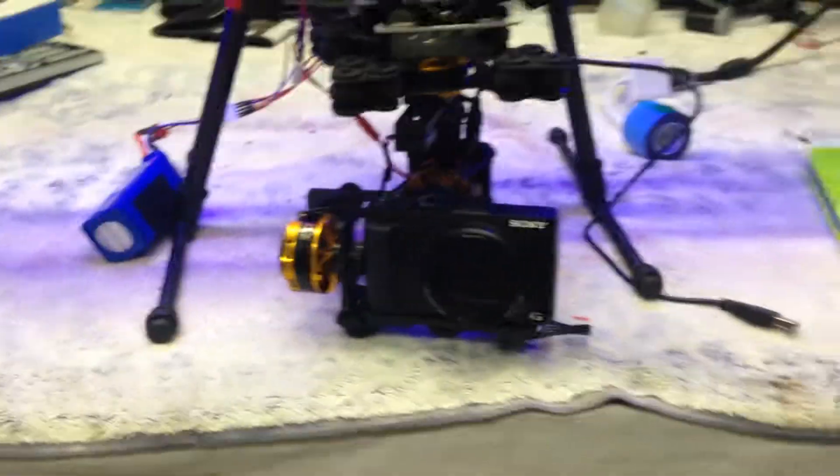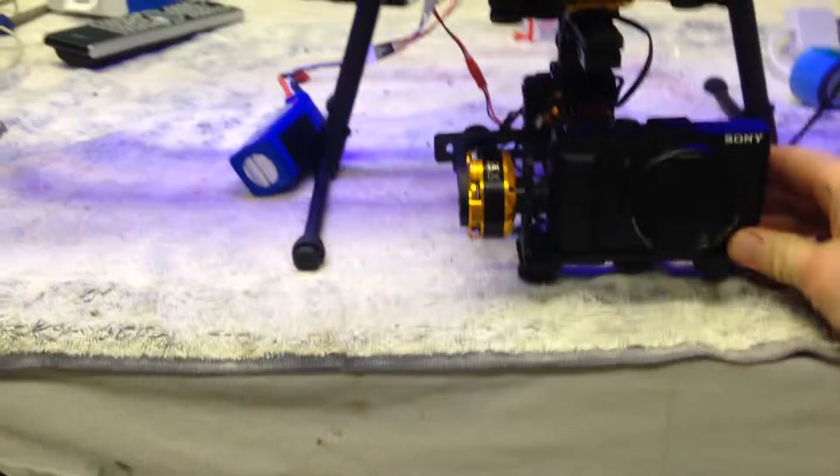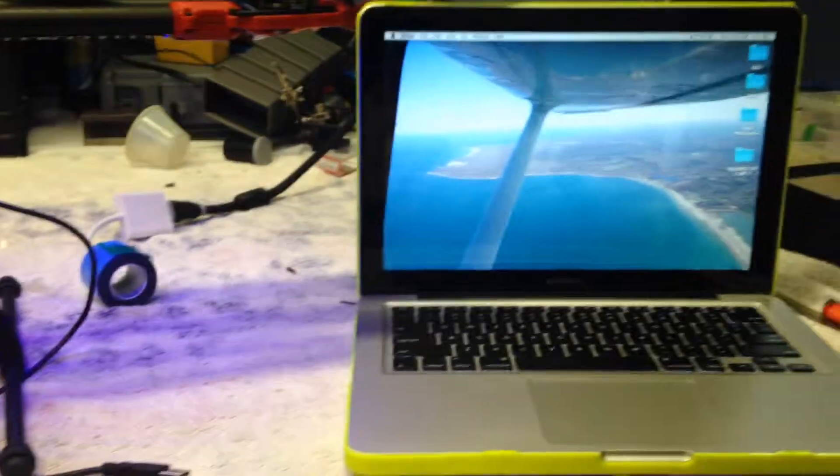Can't figure out what the problem is. Set all the PID values to zero. Nothing really changes. The camera just angles down like this a little bit. It's less responsive. I'll open...